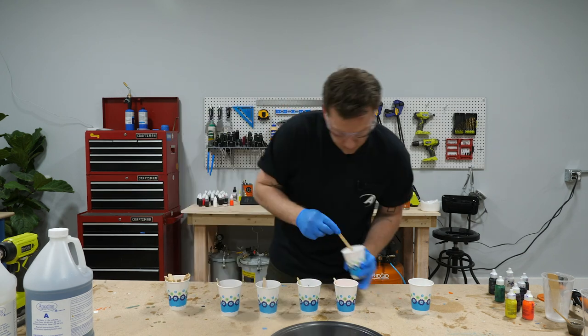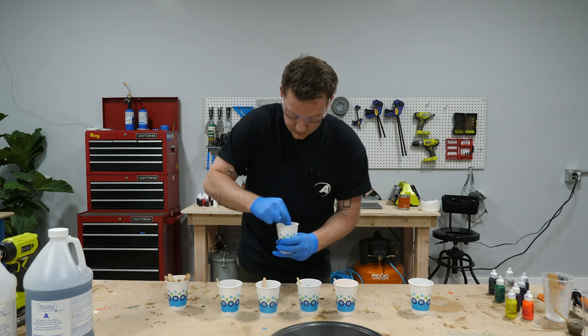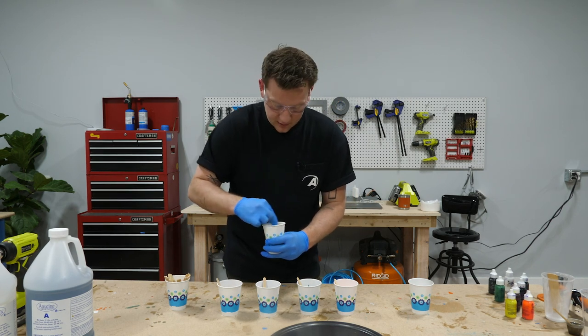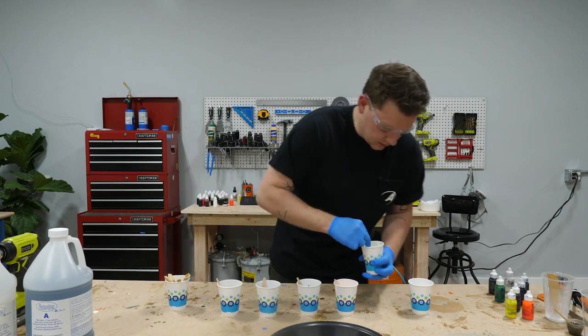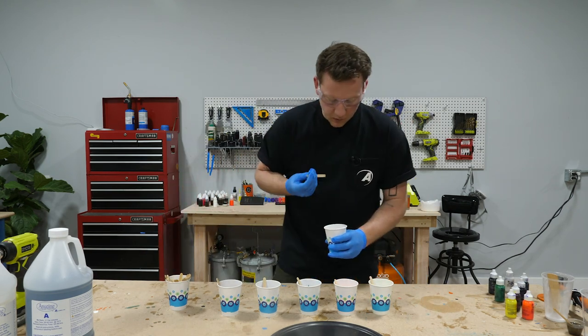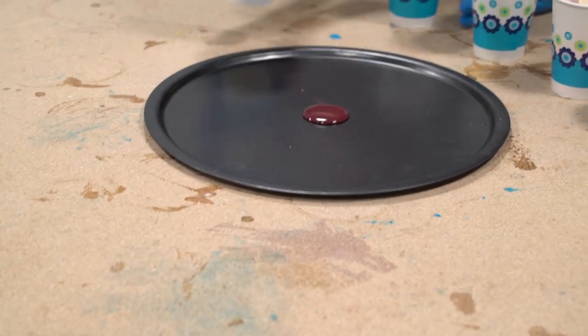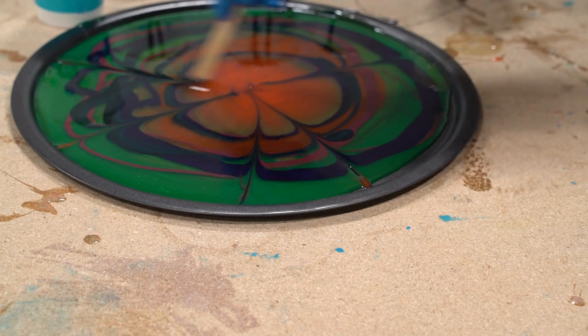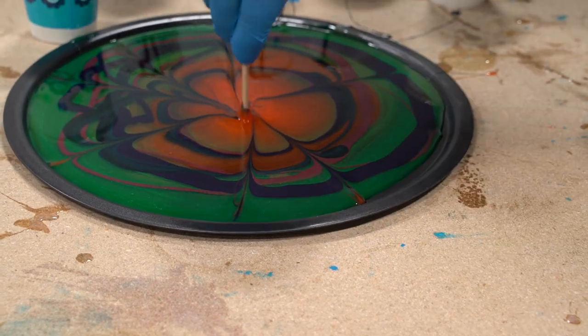These are heating up pretty quickly so I'm gonna stir them really fast and get them onto the tray. I'm gonna make this kind of a tie-dye thing — pick one color for the center and keep making circles out from there, then take a stir stick and go to town messing it up.